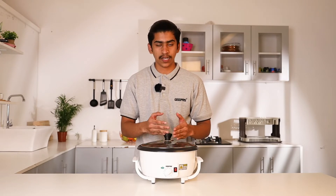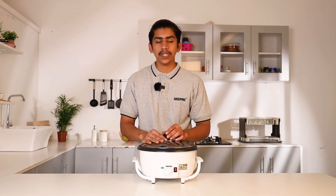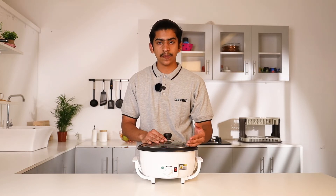For example, you can roast almonds, pistachios, and badam. You can roast the beans in as little as 2 minutes. You can also use this machine at maximum temperature.